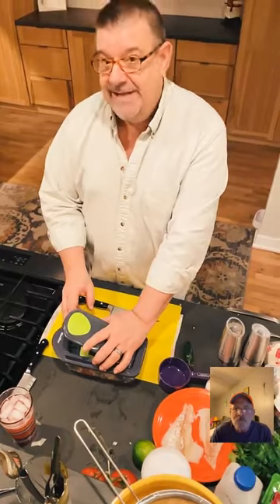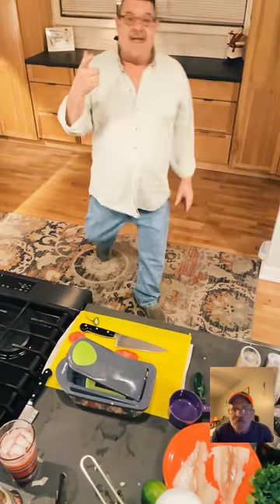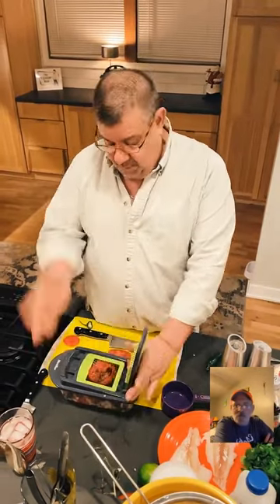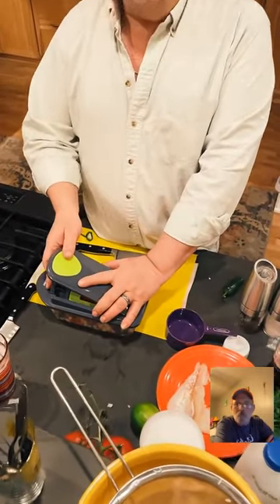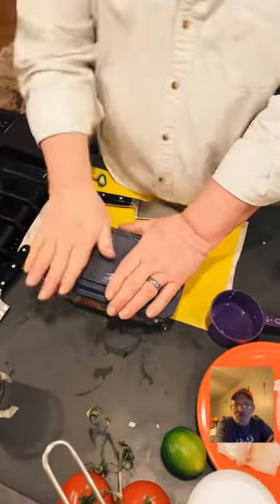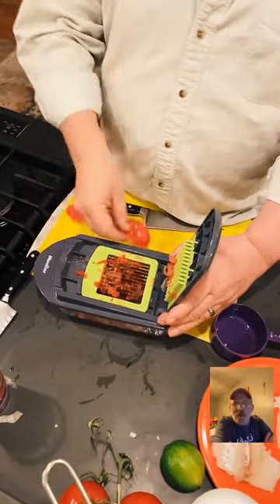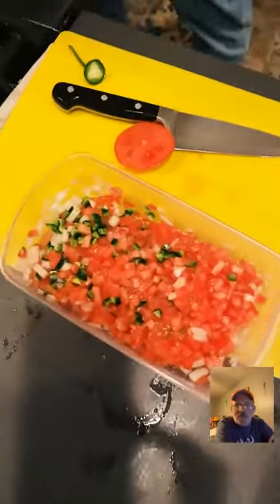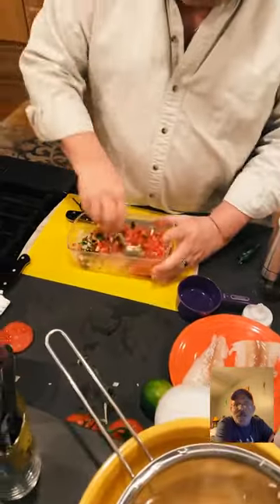Instant pot rice is easy — same amount of rice as water, always rinse your rice, then add whatever you want. I'm cooking it in chicken broth, but you just need one cup of liquid. The beans and rice are in the same pot and will be ready at the same time. I added a little butter on the beans and some basil oil I just made tonight.